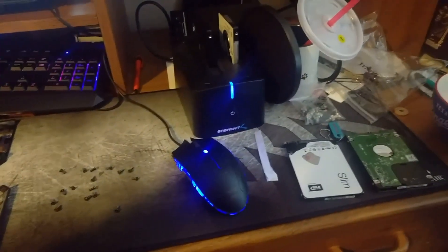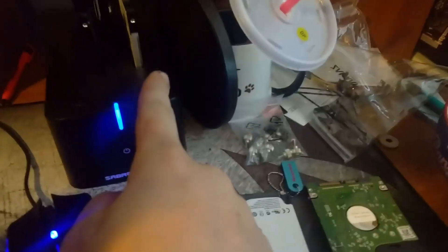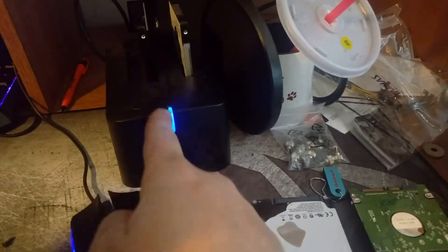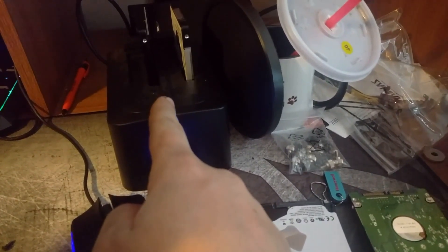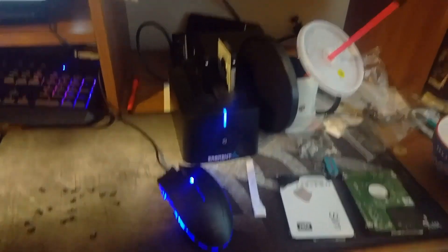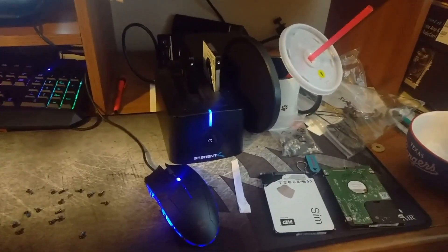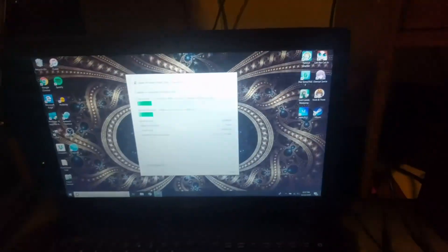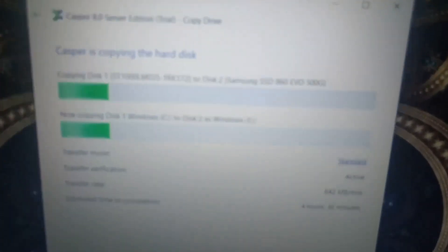I think that was 10 seconds. So, common problem: the one terabyte hard drive is larger than the 500 gigabyte SSD. I'm going to have to put in some software to change the partitions on that so that it'll accept it. And that'll be fun. This is gonna take a while — I had to do it differently. 4 hours and 30 minutes later.